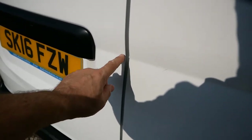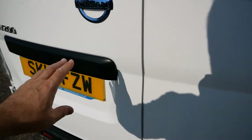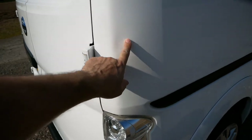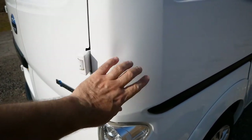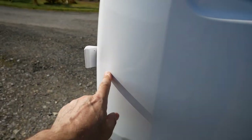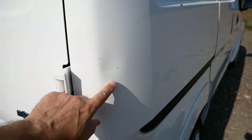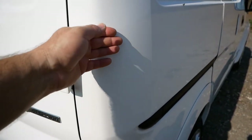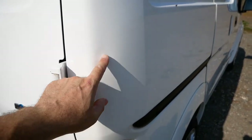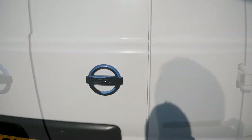Looking around the back, the bumper is in good condition. There's a tiny scratch about the size of a fingernail and a pinprick dent that's hard to see in this light. The most significant mark on the bodywork is a dent on this pillar. You can see it in the bright sunlight but in a lot of lights you wouldn't even notice it. That could probably be pulled out by a paintless dent guy. That's the worst it gets on this van.